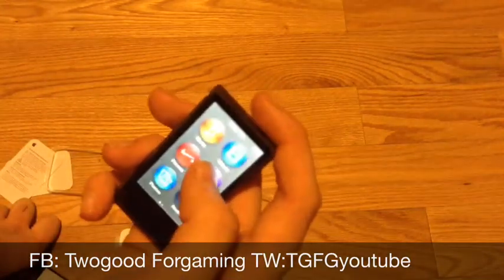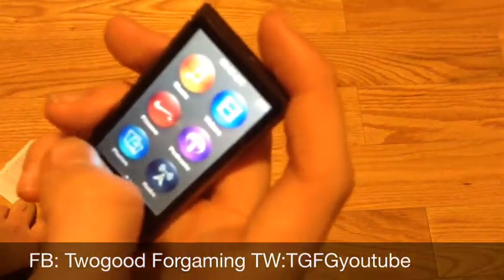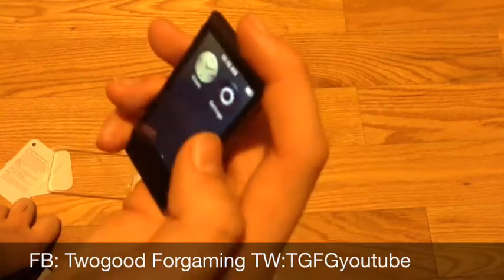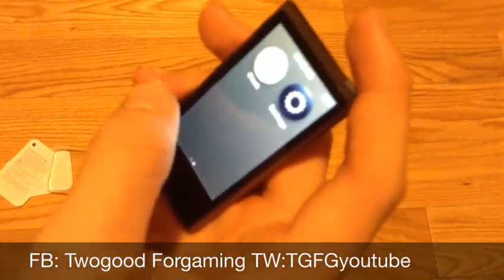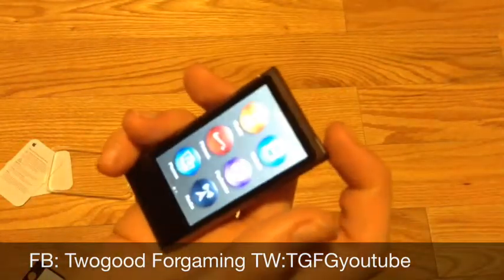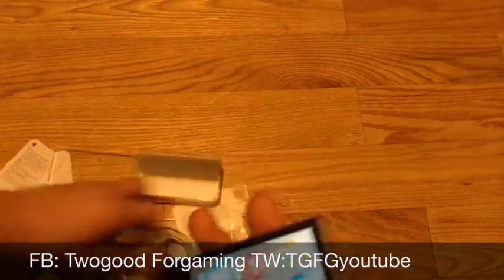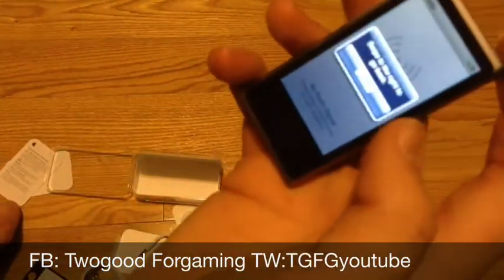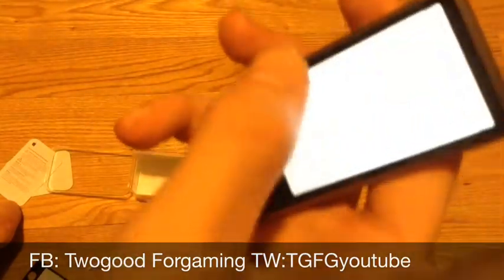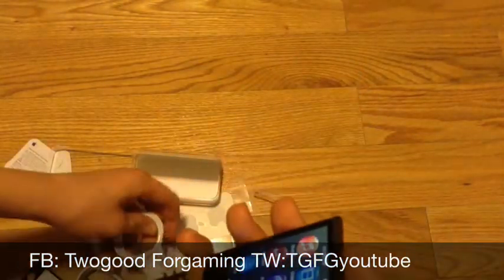As you can see, we have Music, Videos, Fitness which is Nike Plus, Podcasts, Photos, Radio, Clocks, and Settings. Unfortunately this is not connected to Wi-Fi so you can't connect it to the internet, which is a disappointment. But you can do radio.